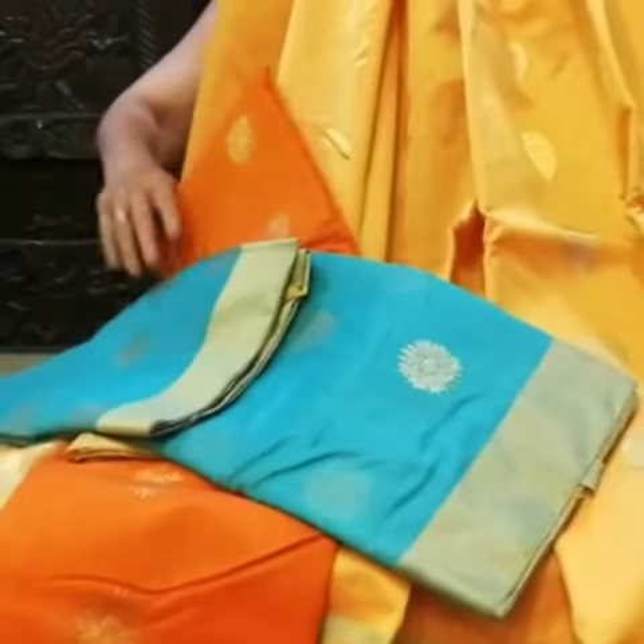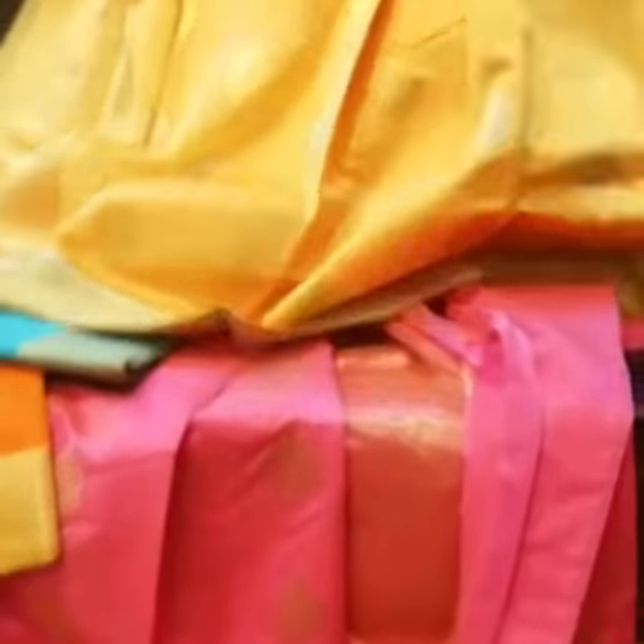These are all cotton silks from Chanderi. The third shade is orange and we also have a blue — they drip beautifully. No starch required, easy to maintain.